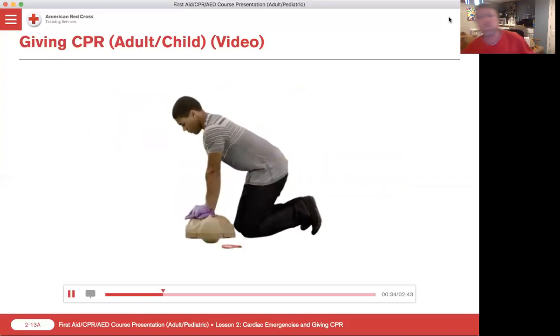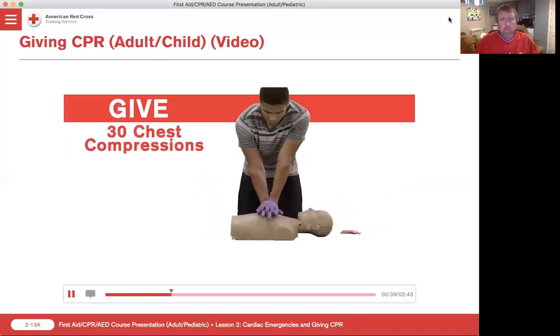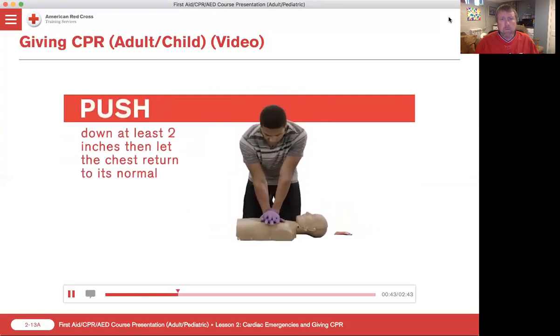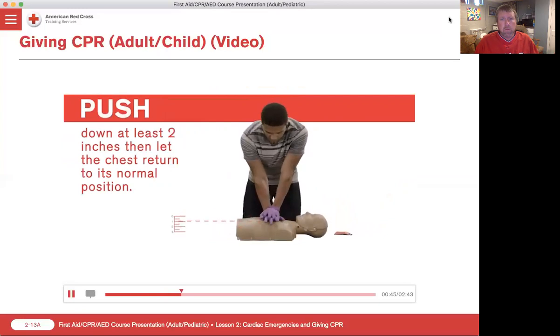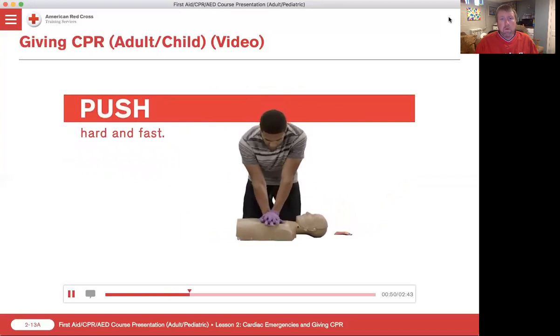With this technique, you can use your body weight to help compress the chest. Now, give 30 chest compressions. Keeping your arms straight, push down at least 2 inches, then let the chest return to its normal position. Continue to push hard and fast, giving compressions at a rate of between 100 and 120 compressions per minute.